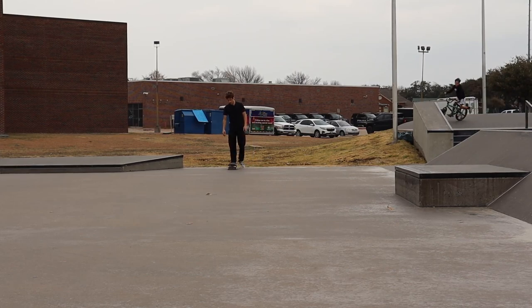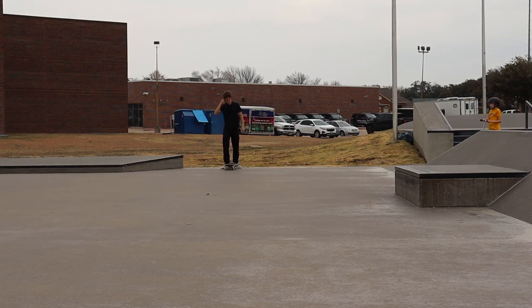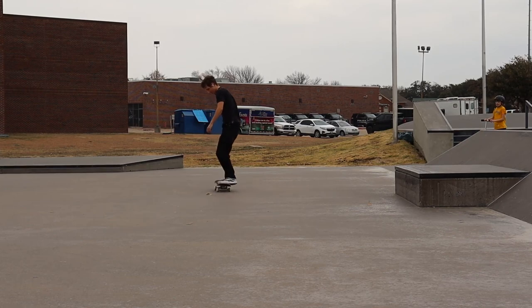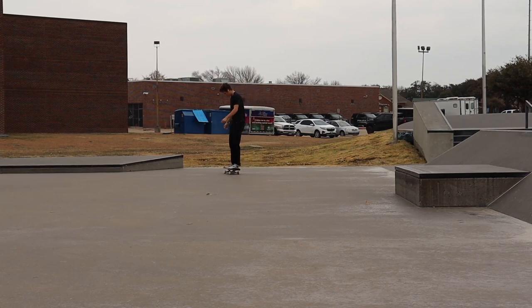As long as you know how to land on your nose and then just pivot the rest away, you can do these super easy. As long as you can do half cabs, all you got to do is land on the nose and just keep moving and you got it. It's literally it.